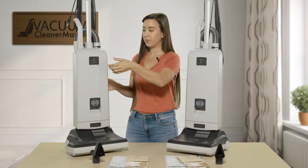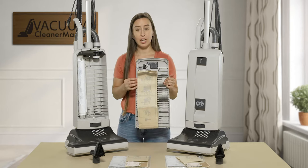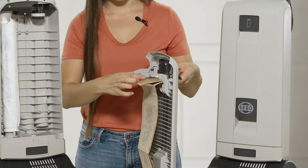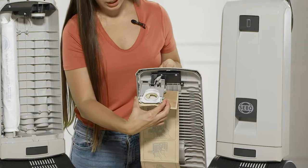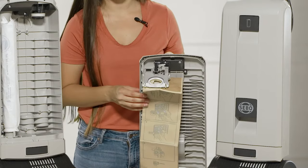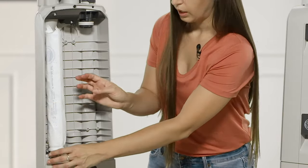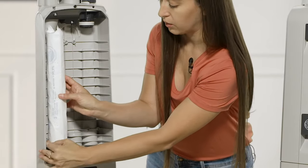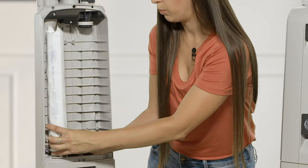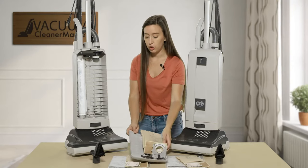To change your bag, you open the front portion of the vacuum. The great thing about SIBO uprights is that the bag is right there — you don't have to bend down to do anything. To remove the bag, press the clamps, pull it out, press them again, and push them inside the bag clip. Then there's a filter here — to remove it you press down on this metal portion, and to reinstall it you push the metal back in a spring-loaded feature.